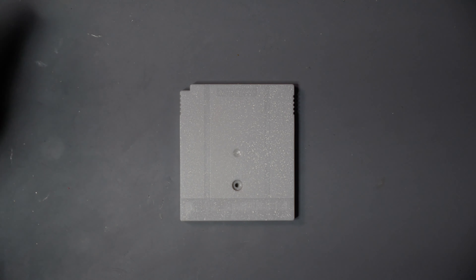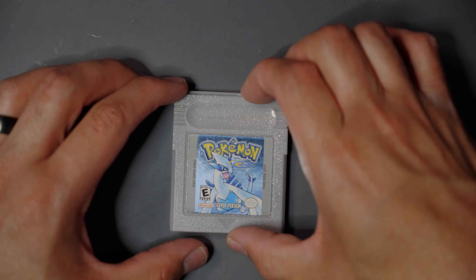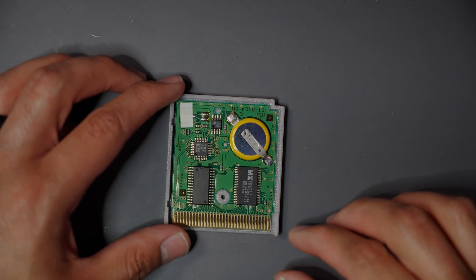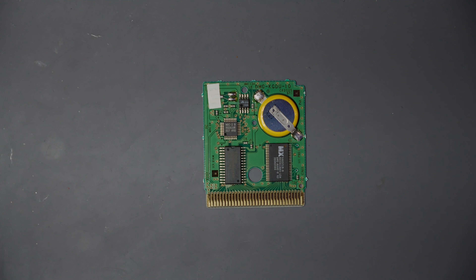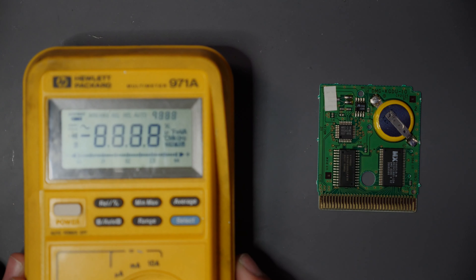To open it up, you're just going to need a security bit. This one's a little bit smaller than the normal security bit that works on an N64, SNES, and GameCube — this one's just a little bit smaller. I actually bought them in a lot together, both security bits, which is just a good thing to have especially if you're doing a lot of console repair.